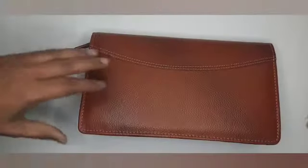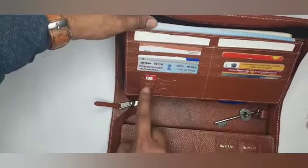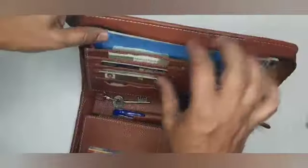You can store four checkbooks on one side. It features a hidden card pocket, velvet base, two ticket pockets, six card pockets, SIM pin pocket, pen loop, and bank locker key holder. On the other side, you can store another four checkbooks.